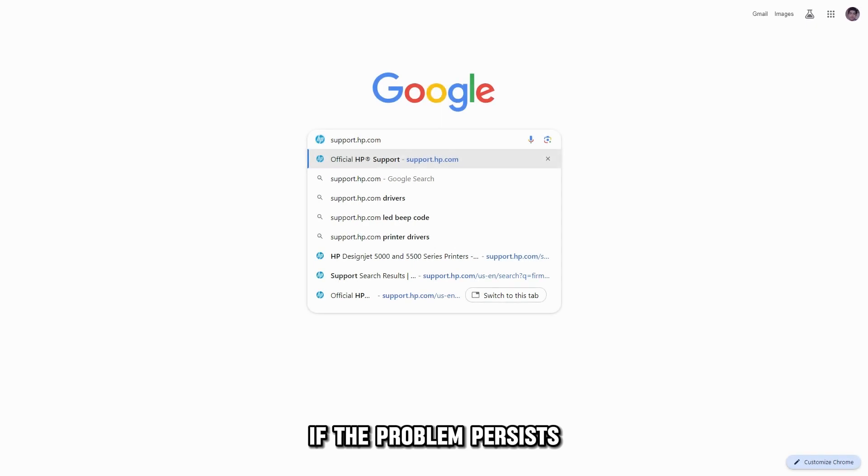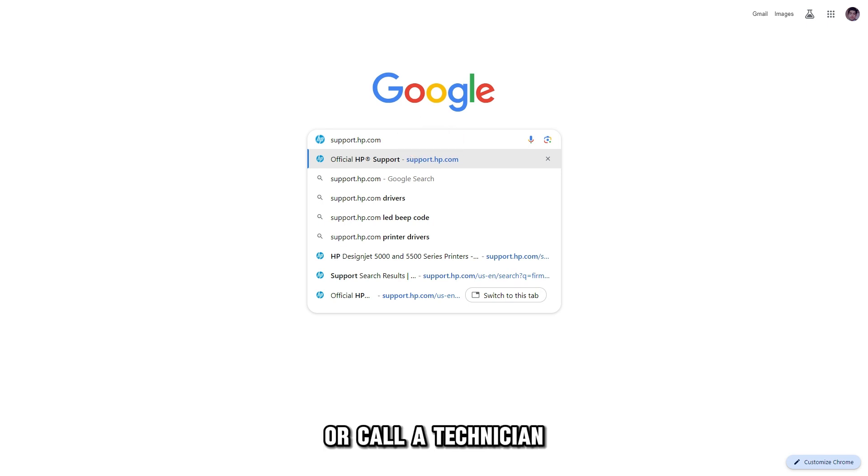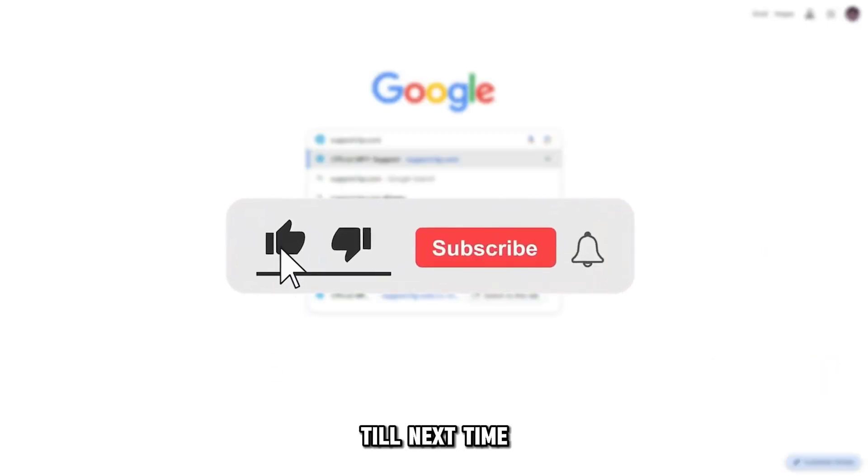If the problem persists, contact customer support at support.hp.com or call a technician — the link is in the description. Thanks for watching. Till next time.